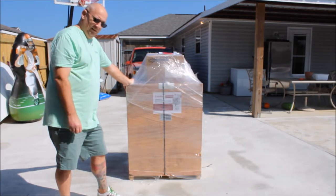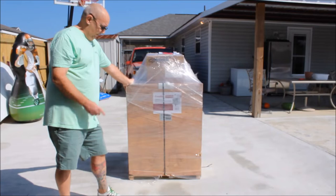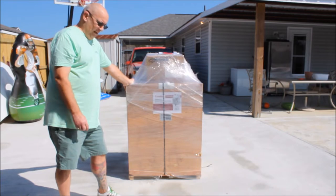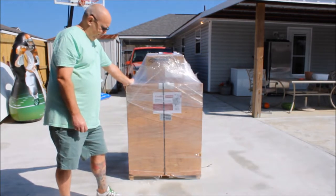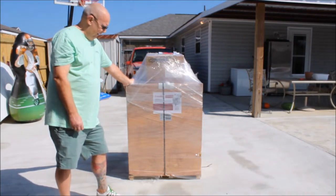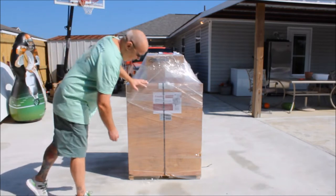It has to be shipped by freight, and if you don't have a forklift or at least two or three guys to get this off a truck, there's an extra fee for a liftgate. That's what I had — I had it dropped by liftgate. It's an unboxing, so let's open it up and see what's in here.